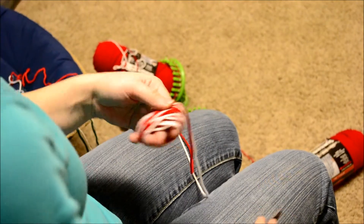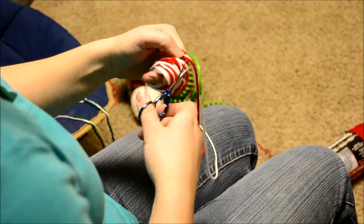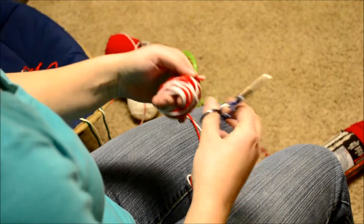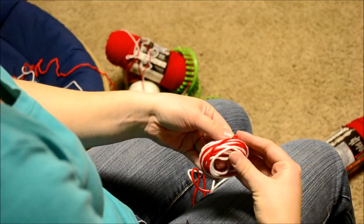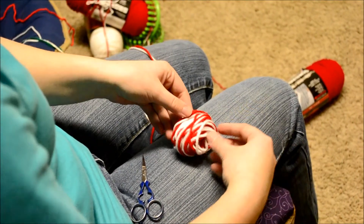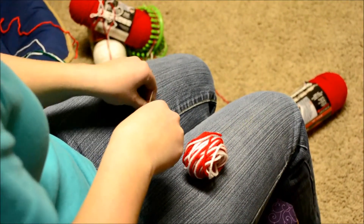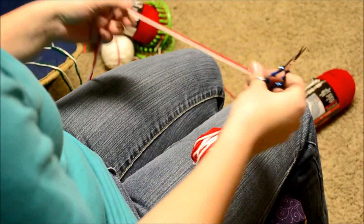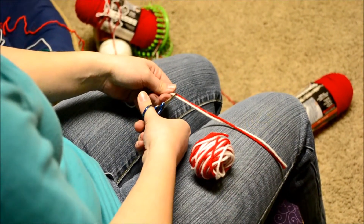You're going to take your scissors and cut it off right kind of where the top would be, so it's kind of in line. Carefully take it off your fingers so it doesn't lose too much of its shape. Then take this same yarn and cut off just a little strand of it so that you can use it to tie around your pom-pom — just about that much.